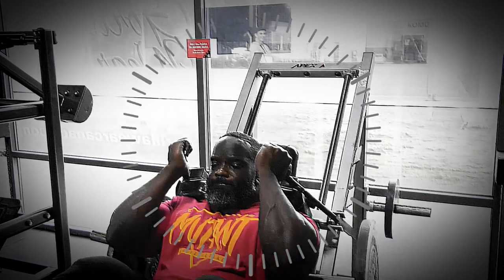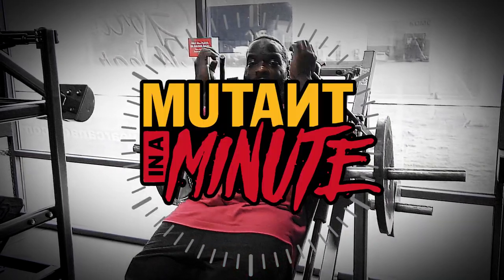Hey, IFBB Pro Jonny O'Jackson here. This is my Mutant in a Minute. In this segment of Mutant in a Minute, I'm going to be doing the hack squat.